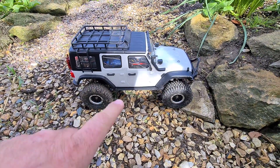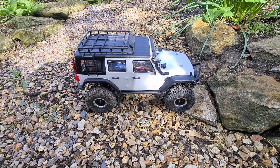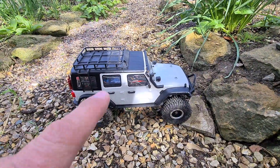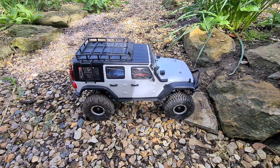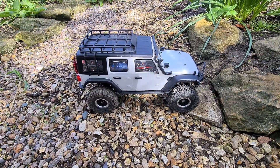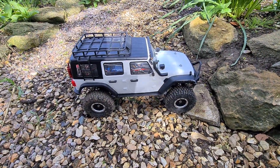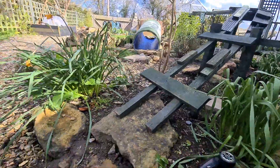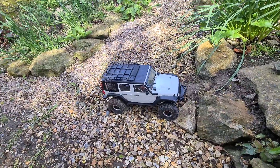Hello YouTubers and welcome back to my channel. This is my Absima Sherpa, and I've decided to check out my homemade crawler track. The main reason being is that this is going to be my last video of this, because at the time of this recording I've decided to put it up for sale, as I'm not using it as much as I thought I would. So I decided to let somebody else enjoy it. I've just got to take it for one last run before someone else comes along and flies it. Let's get started.